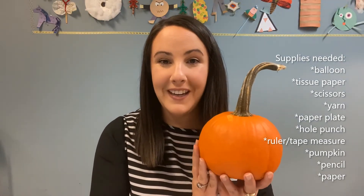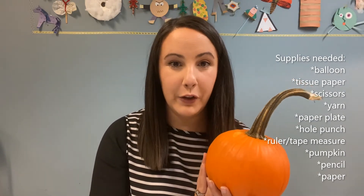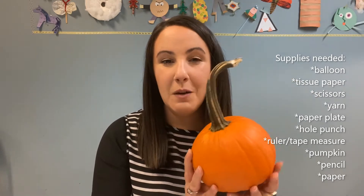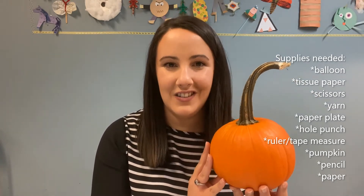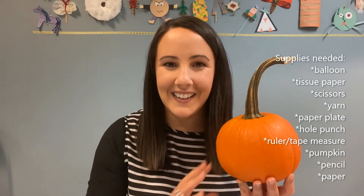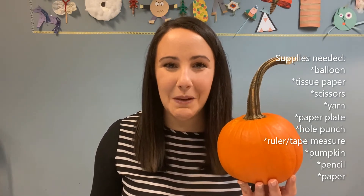And if you have one at home, a pumpkin or another fruit or vegetable — something that was once growing would be best to get the most out of this activity. So gather your supplies and meet me right back here and we'll get ready for the first activity.